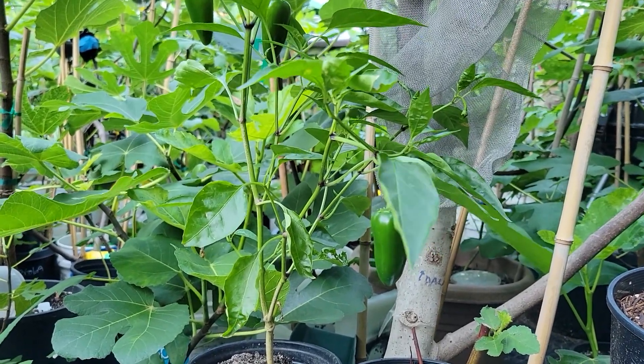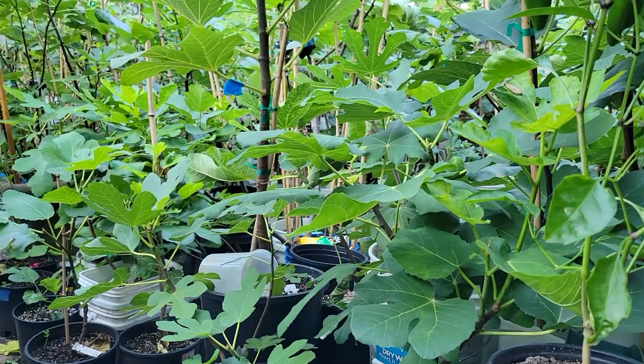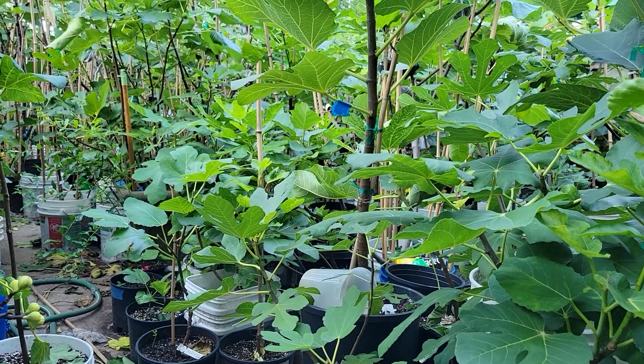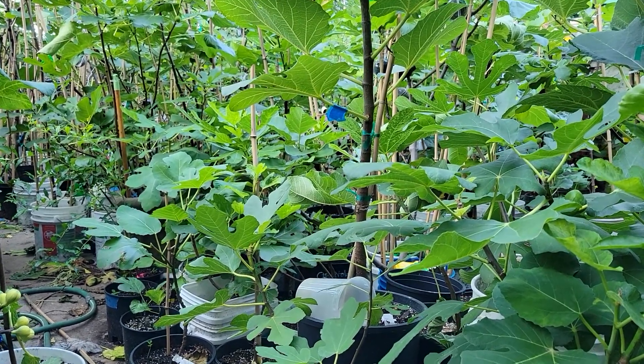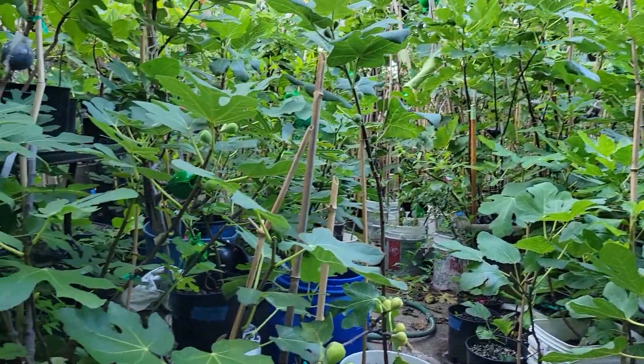We're going to see with the other fruits there, the other figs that are on the tree, if the flavor improves. So this was Mutante Venato.